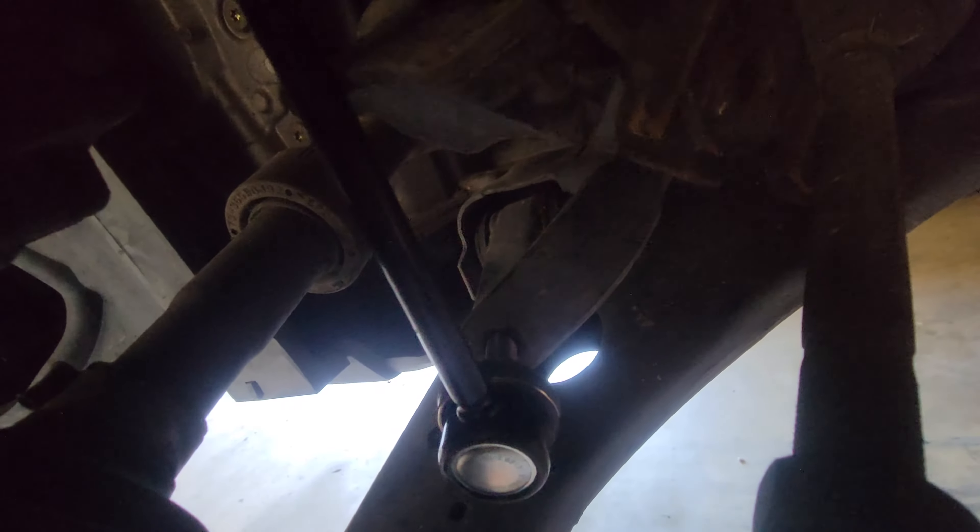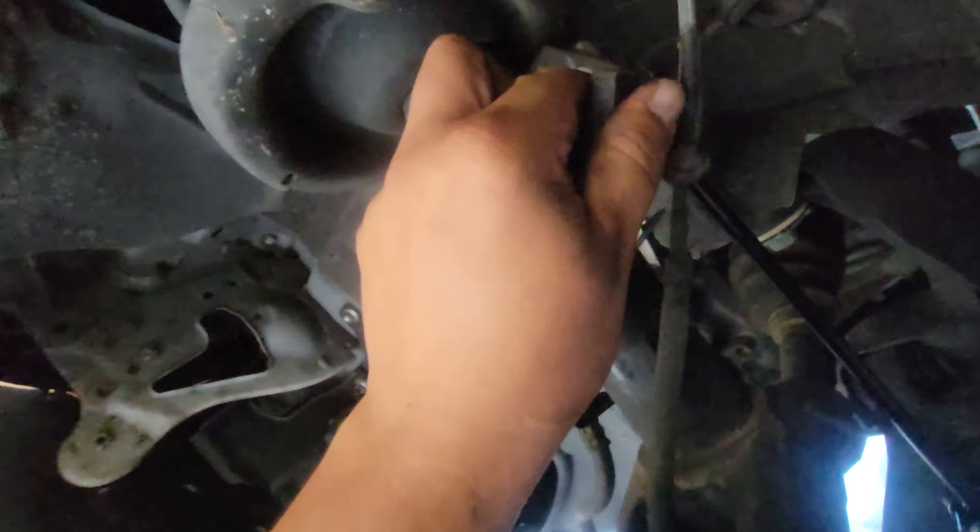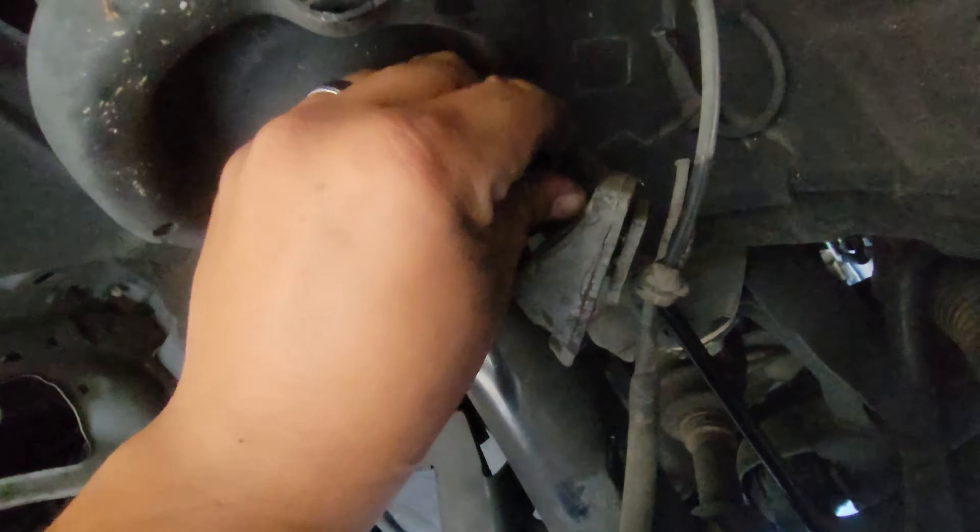This is going to go in right down there — the top one's going to go right through up here. We'll put the nut down on the bottom one first to hold it in place. This top one is actually going to have this little brace tied down to it, like so.